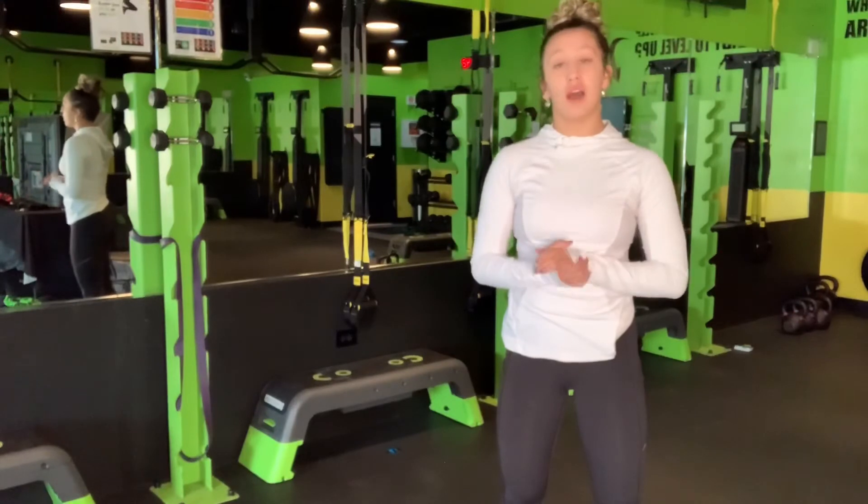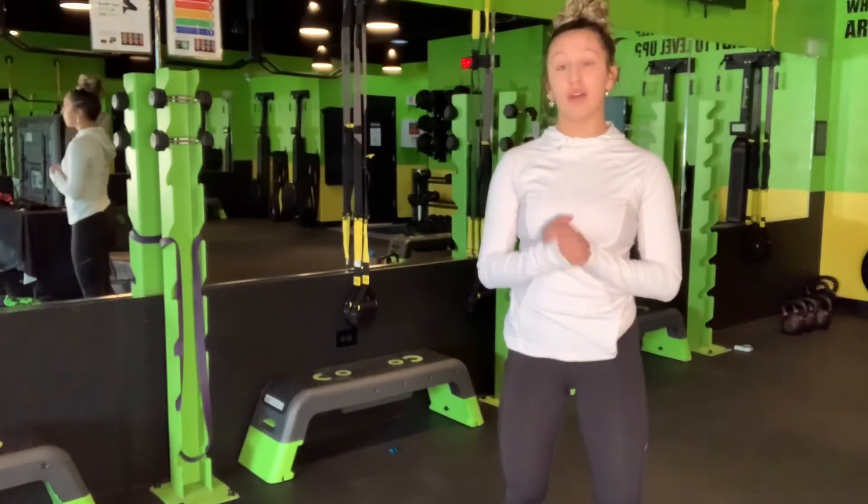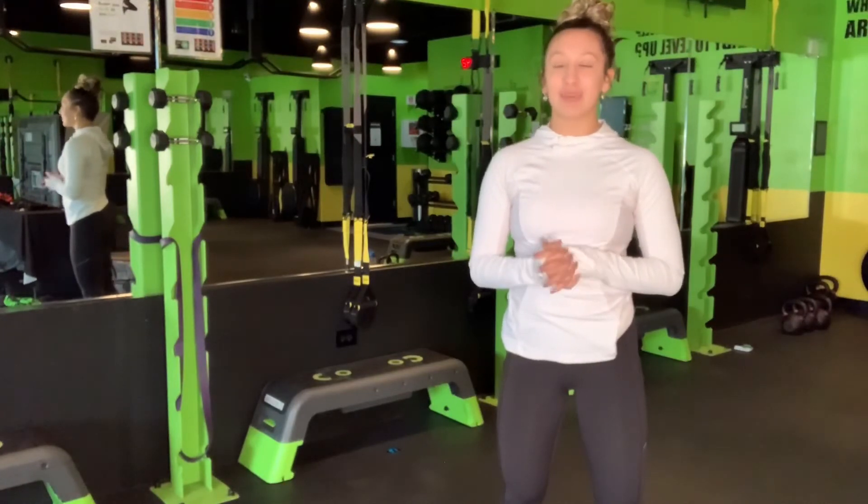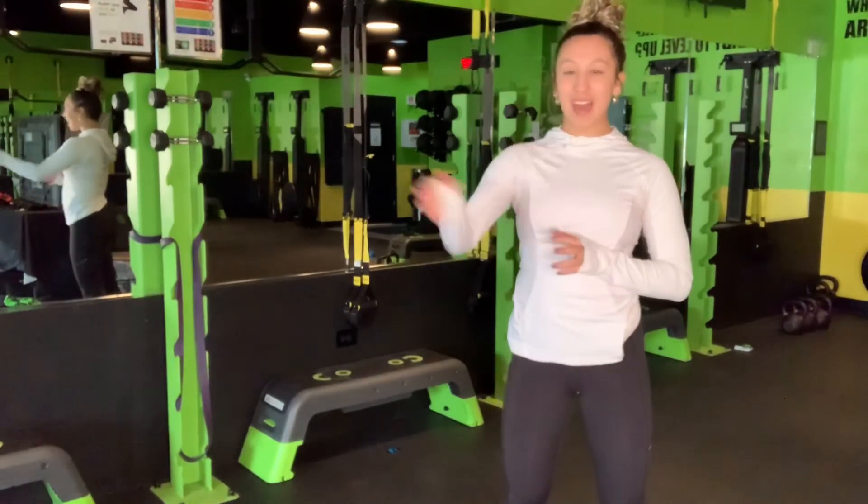Those are a couple of tips about using a mirror at home. We will see you back on the next episode of Lady Strong Virtual Workouts. Bye!